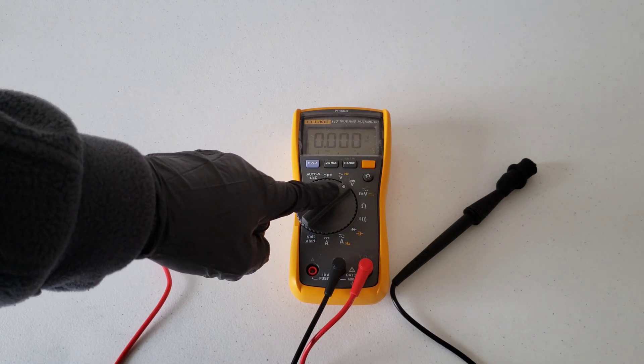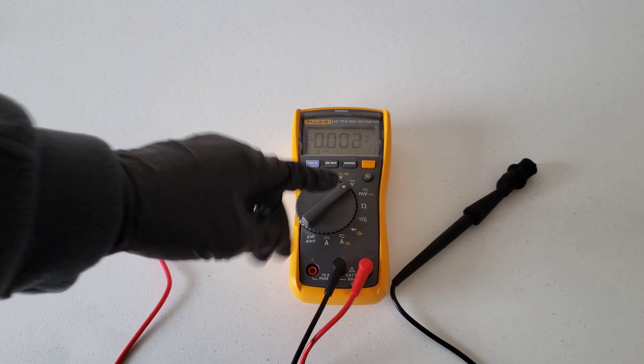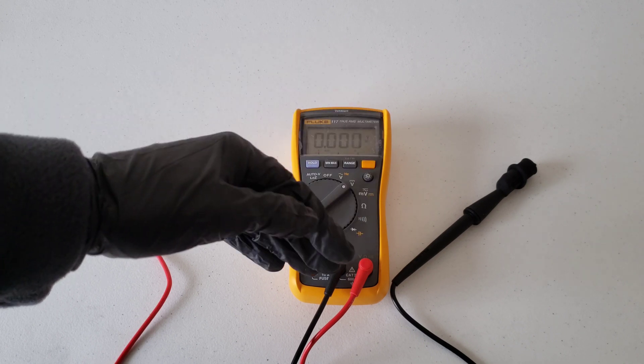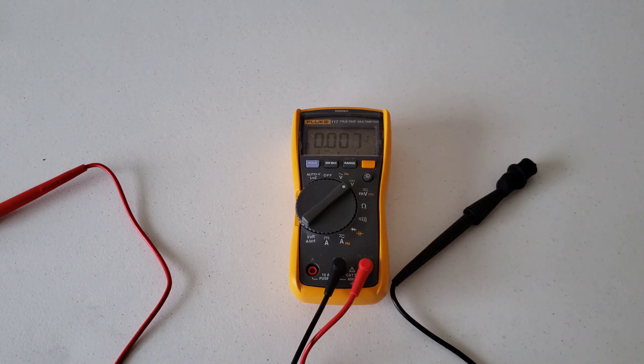Some multimeters don't have the auto-range feature — they'll give you a few different options for volts DC measurement: a 2 volt DC, a 20 volt DC, and a 200 volt DC setting. For a 12 volt car battery, you want to set it to the 20 volt DC measurement. The reason is you want to get as close to what you're measuring without going under it. For example, if something outputs 30 volts, you'd use the 200 volt setting, not the 20 volt. But for a 12 volt battery, use the 20 volt DC setting.